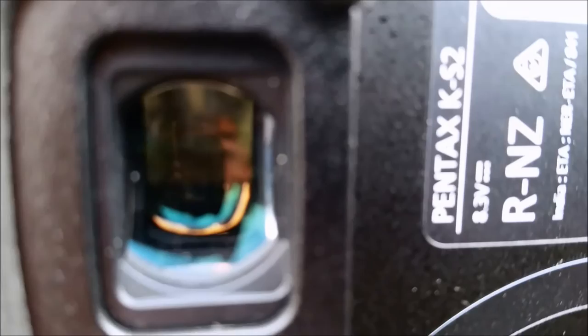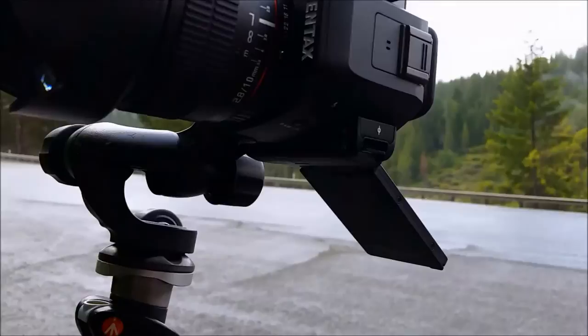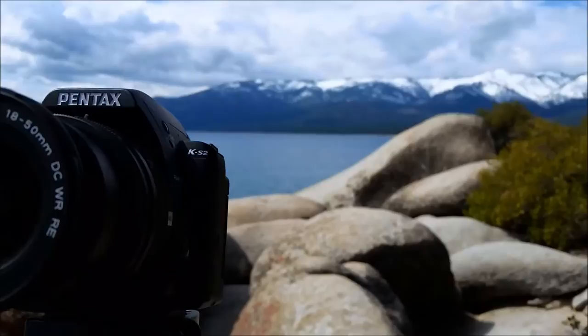It has an interchangeable focusing screen with the standard, which includes framing brackets. But there are other options, such as a grid focusing screen, which I'm a huge fan of, and a few others. And this has a flash sync of 1/180th of a second.